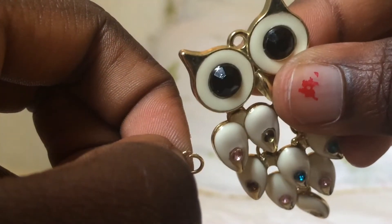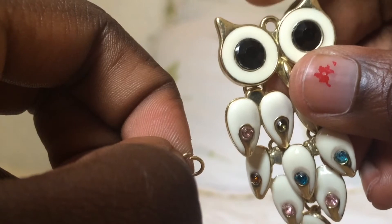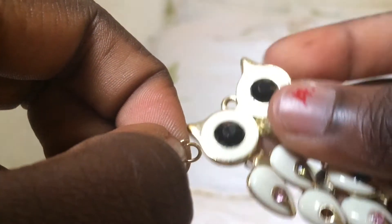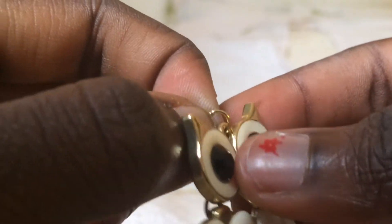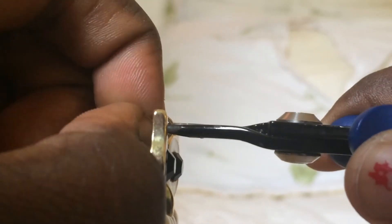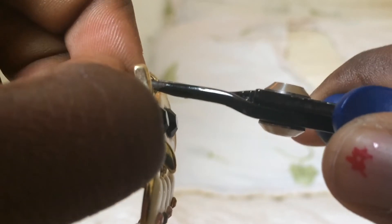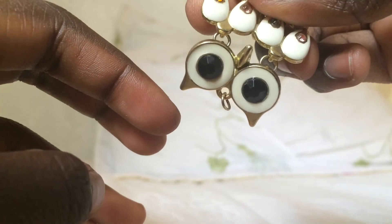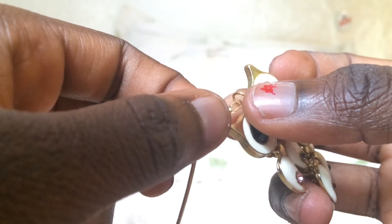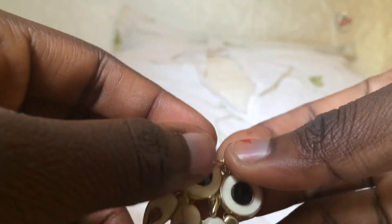Once you take the chain off, you're going to take that little open circle at the top of your emblem — or top of my owl — and you're going to put that onto the hoop and close your hoop up. Once you've done that, you're just going to run your chain through your hoop.